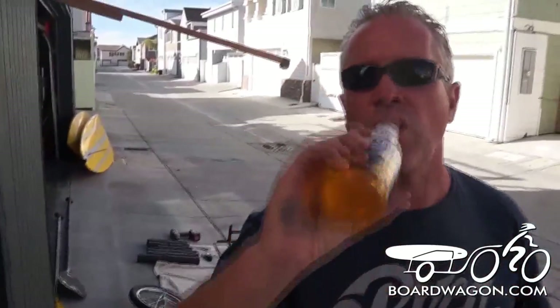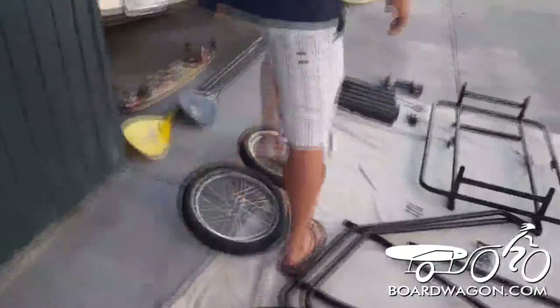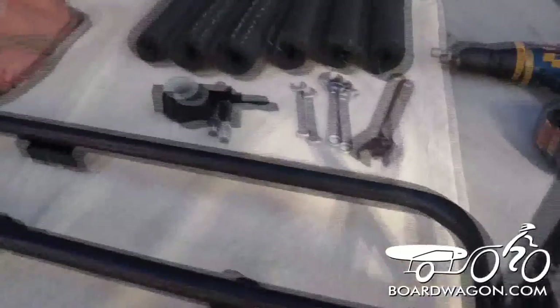This is what we call a one beer build to build the board wagon. The front of the trailer has the two lower pieces. We're going to lift up the sides that just slip on. We're going to do the back first, which is the angled one.